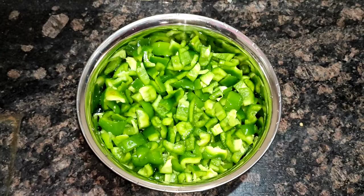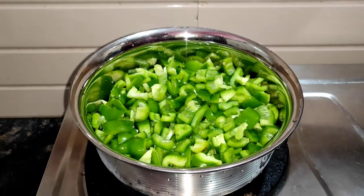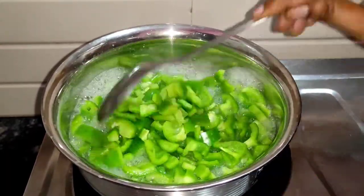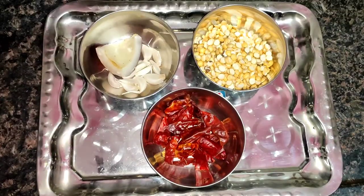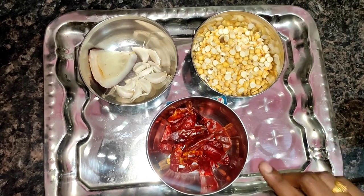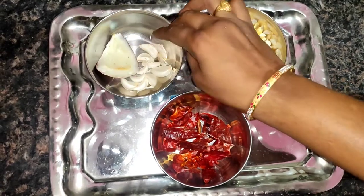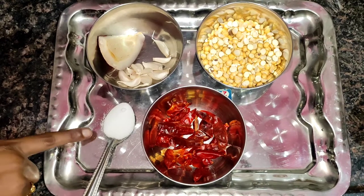This is a small glass of water, and now we will pour it into the capsicum. Add a tea glass of masala pasta and a little bit of salt.